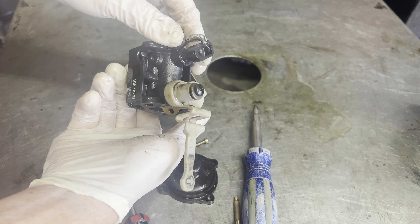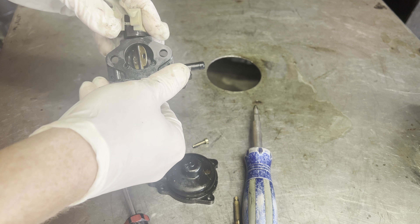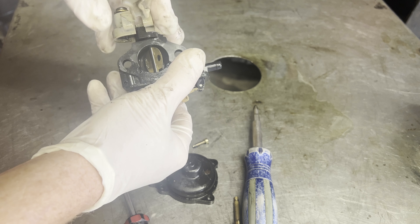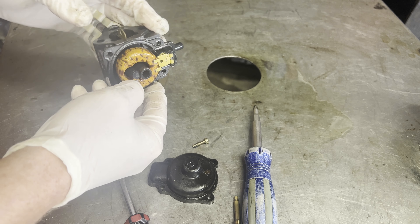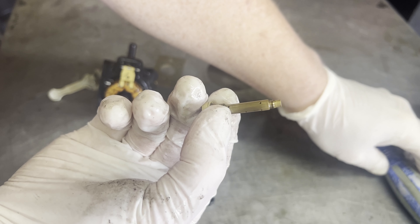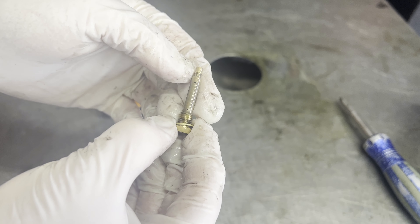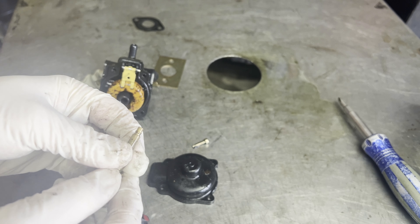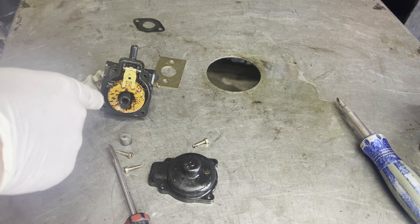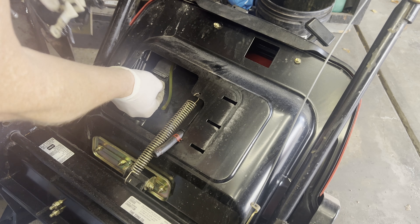There's really nothing else to take apart on this carburetor. There are a couple of passageways here that we've got to make sure are clear. When I say give it a cleaning, it's primarily this main jet and the emulsion tube — just make sure all these pathways are clear — and then spraying some carb cleaner through the carburetor. All right, got the carburetor all cleaned out.